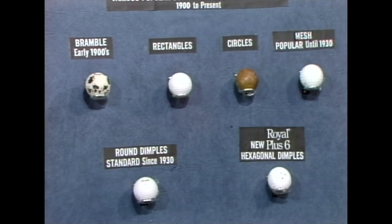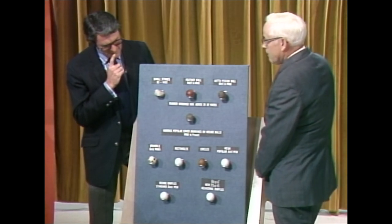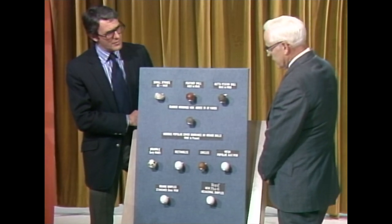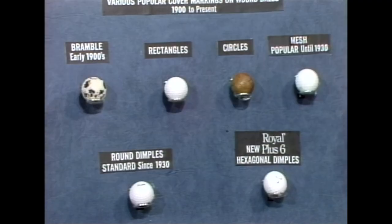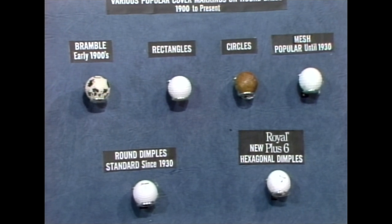And they don't look as deep, those dimples. They are about the same — that's sort of an optical illusion. There aren't as many of them; they're wider, and there's more smooth surface. Have they been accepted in the tournaments, Doctor? Oh yes, they're a perfectly legal golf ball and they are being used by a lot of people.